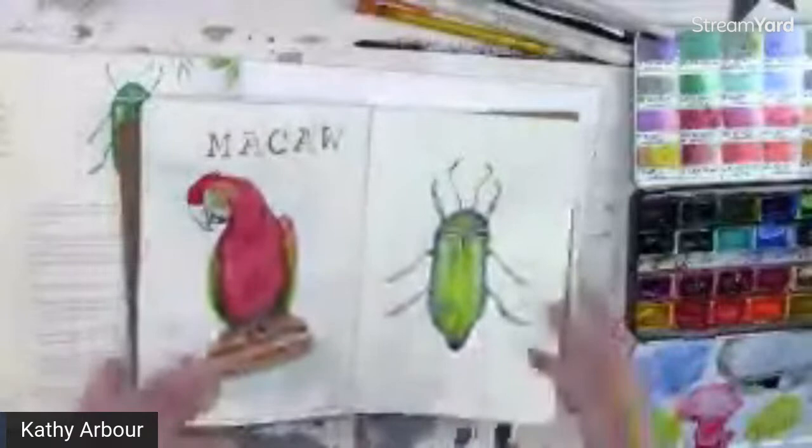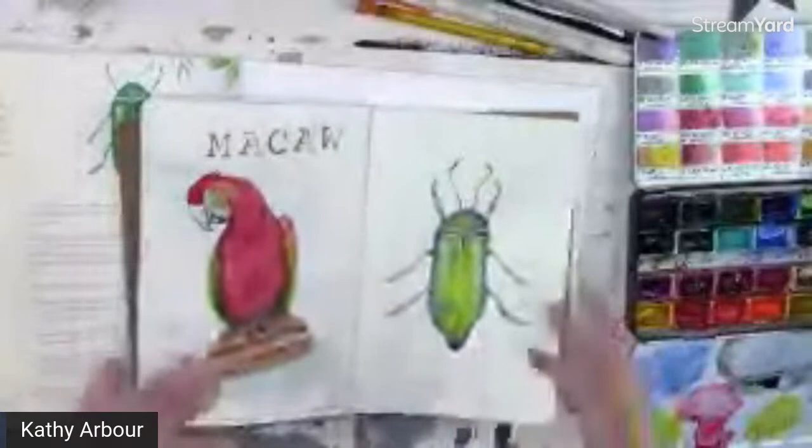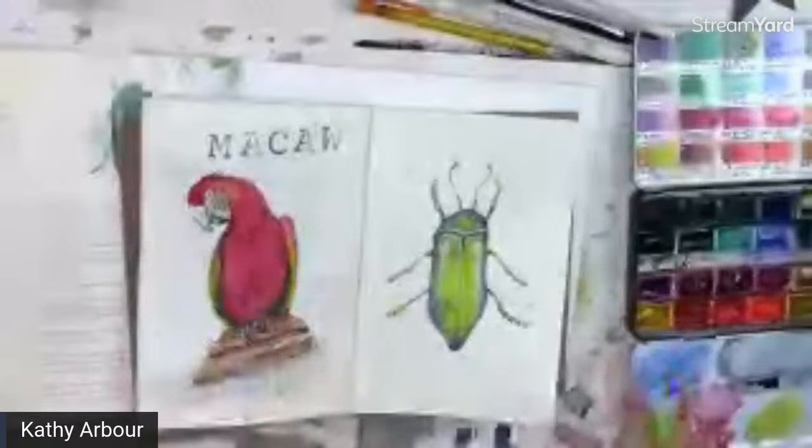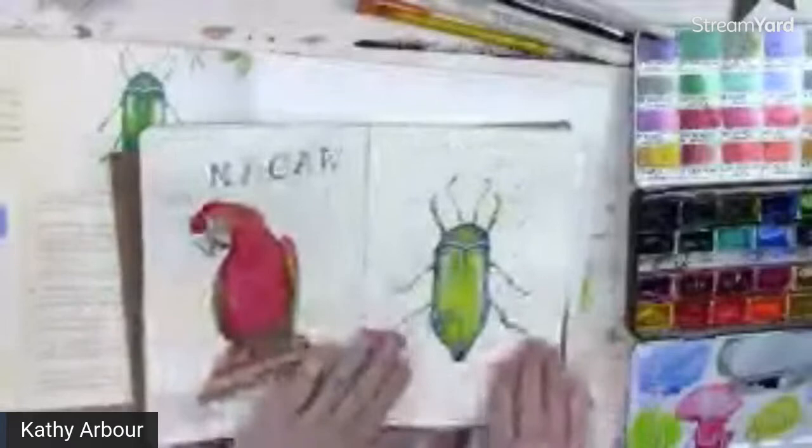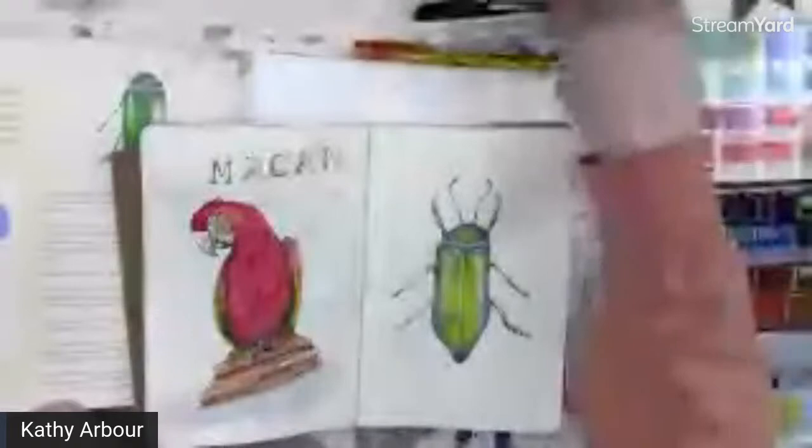These are great just to experiment — see how colors blend with each other. They're a lot of fun, I like doing them. It's a great way to fill up a page. Now I can put it in pencil first. This is a jewel beetle.